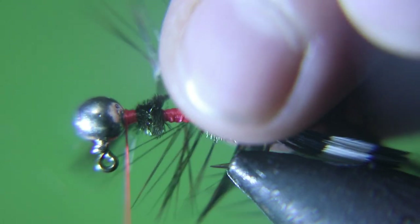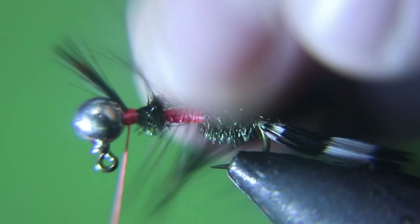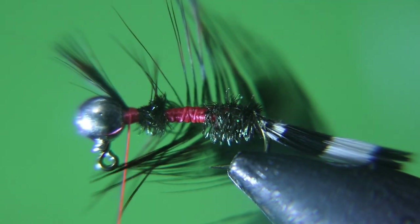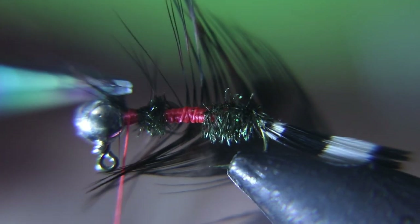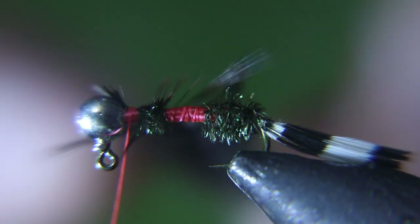We're tying in this soft hackle, tip first. As you're wrapping your hackle around, you want to kind of comb it back — you don't want to trap any of your hackle fibers down. So as you're tying it, just take your time, wrap and pull those hackle fibers back, and you'll get a beautiful Euro fly.